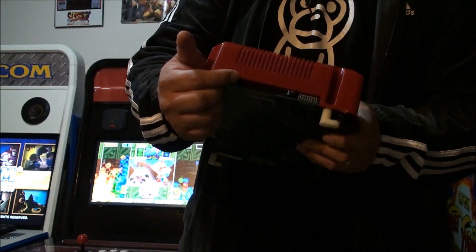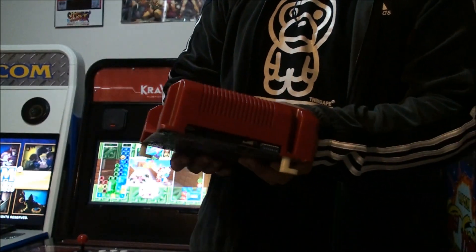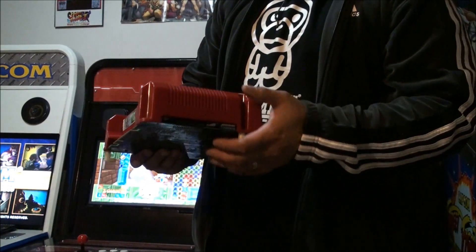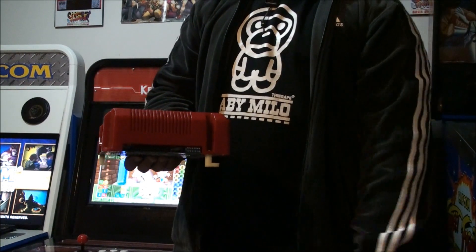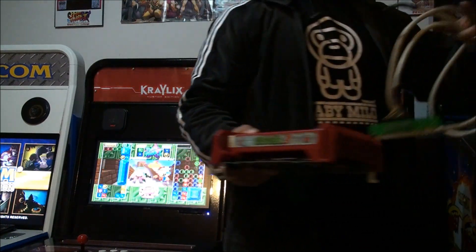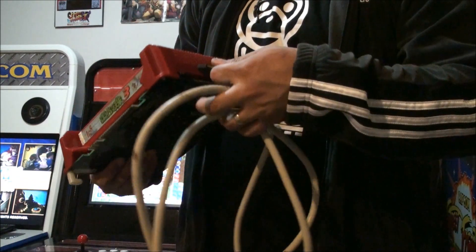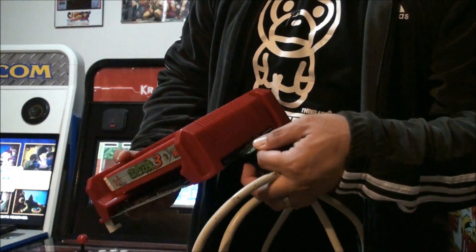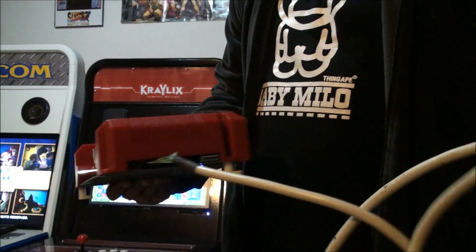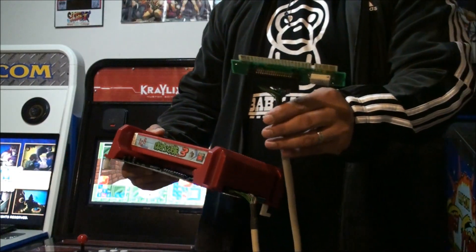Right here is the connection to connect a 4-player link cable, so you can have two arcade cabinets for 4-player action. Here is the cable right here. This is the cable that you connect to the motherboard and you just insert it like this. It's really easy and it snaps in like that.